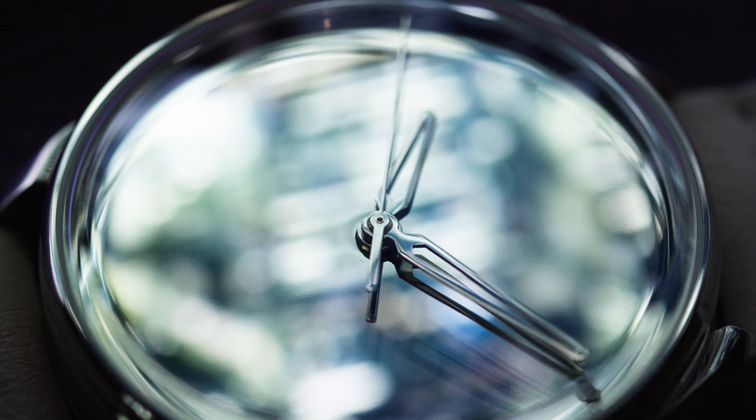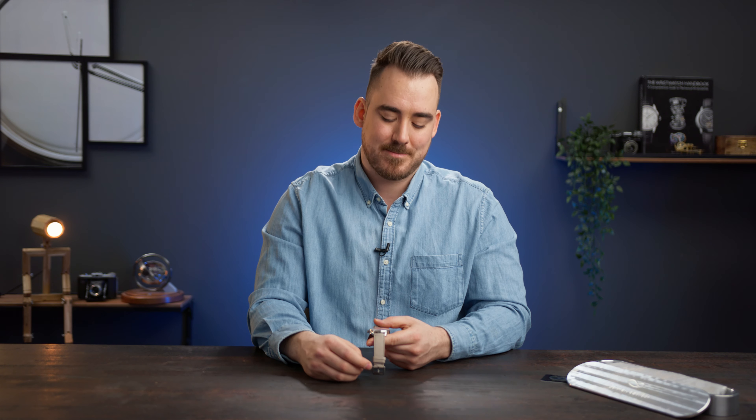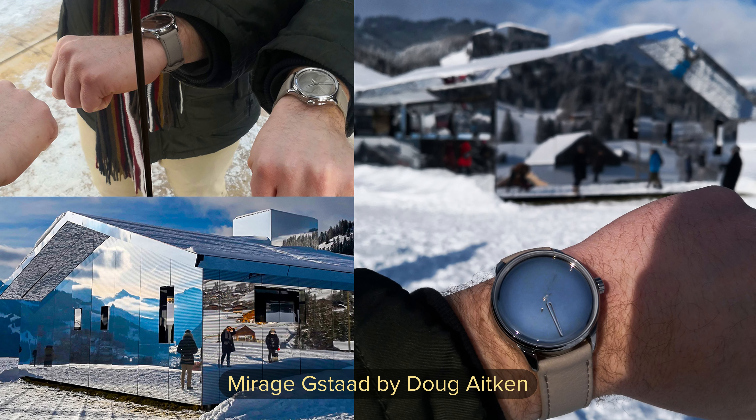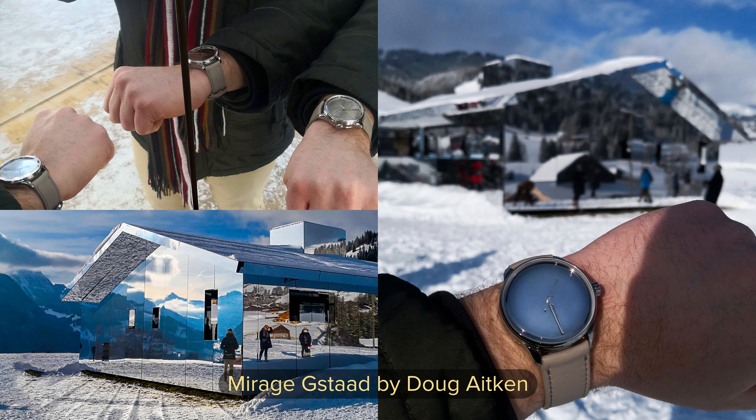As soon as I got the watch I took the opportunity and we went to Gstaad to see the Mirage House — a mirror house made by Doug Aitken. The concept is very similar to the watch, so I just had to take a few photos of it.